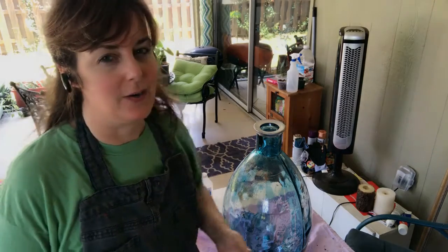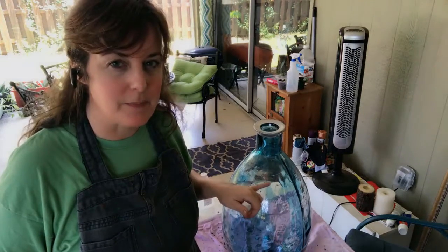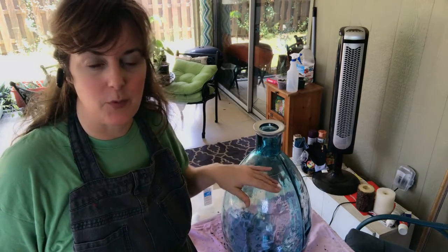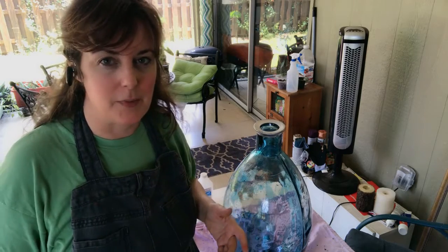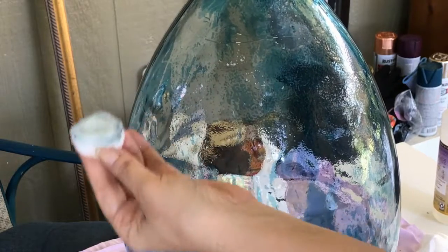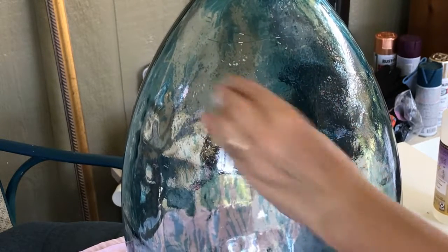I'm going to try some rubbing alcohol, which I know I used some on it when I did the taping, because I was worried about oils and tape residue being in the wrong places. I don't think I remember any paint coming off on the cotton swab — not sure I checked, though. So here goes. Sure enough. Ay-yi-yi.